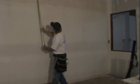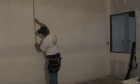Tom is checking the ceiling height around the room. He's looking for the lowest elevation so all of the slat wall panels will remain on the same plane.